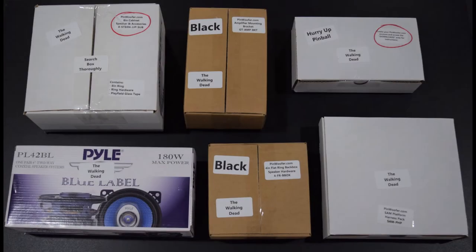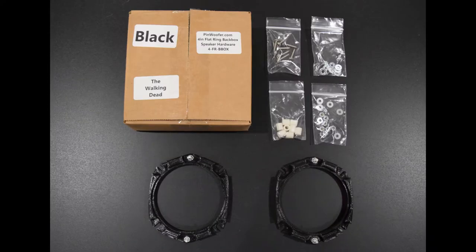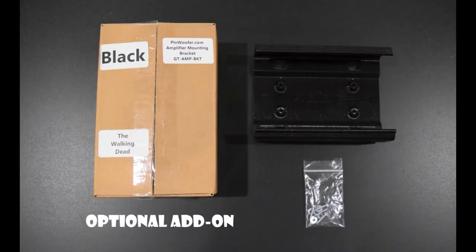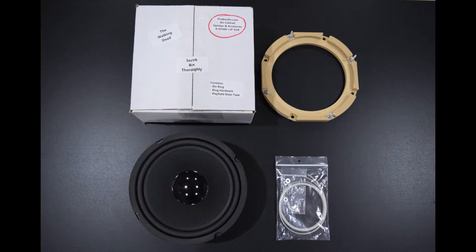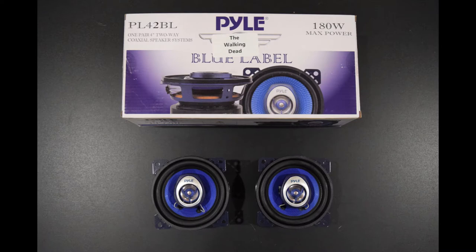Here you can see the items that come in the super kit. The kit includes the Pinwoofer GT amp, one set of 3D printed mounting rings with hardware, a 3D printed amp mounting housing bracket with hardware, a cabinet speaker with mounting ring, anti-rattle tape and mounting hardware, a wiring harness, expander board, power board, speaker connectors and zip ties, along with two back box speakers.